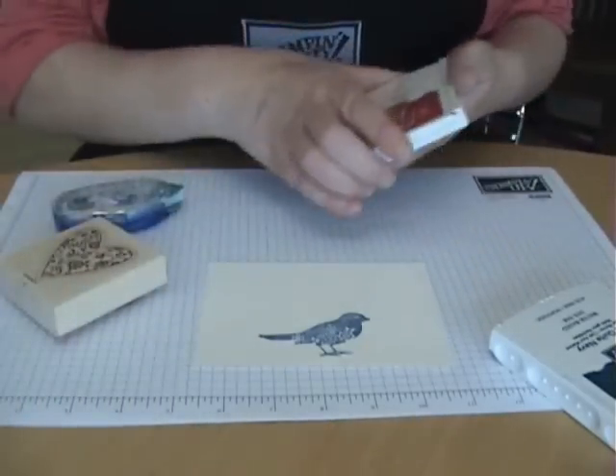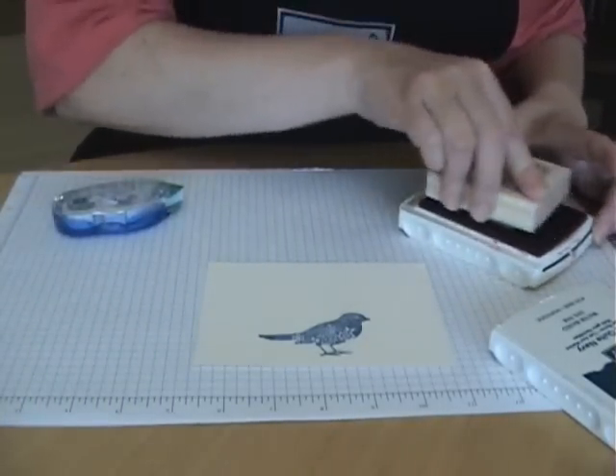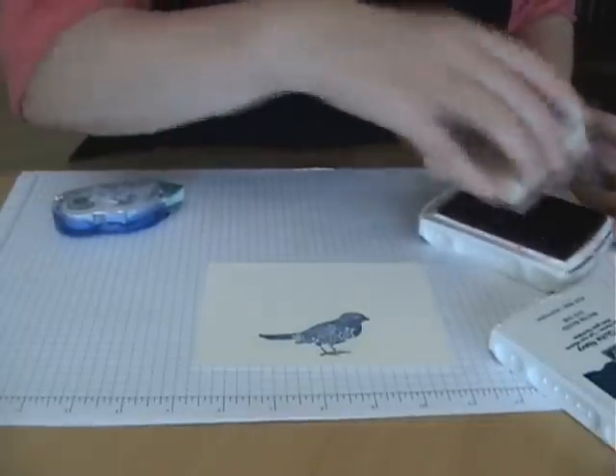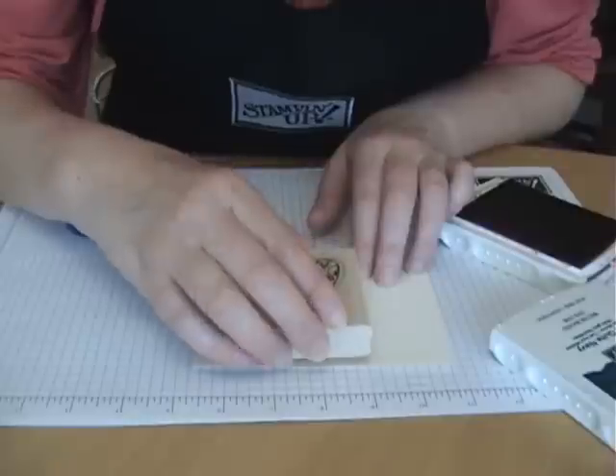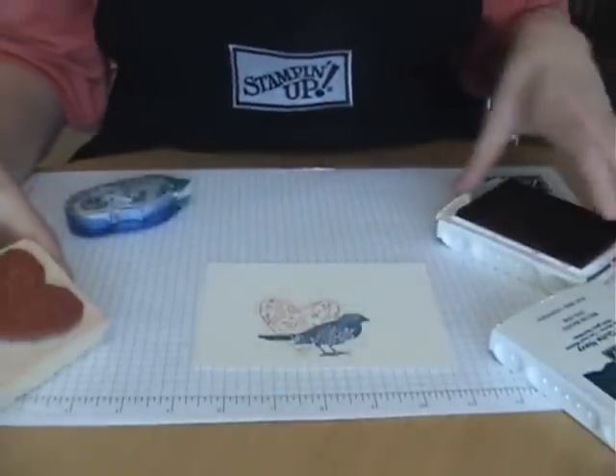Now I'm going to ink up my heart stamp here. Doing this upside down is a little different. And then wherever you want it to appear, you stamp your heart image.